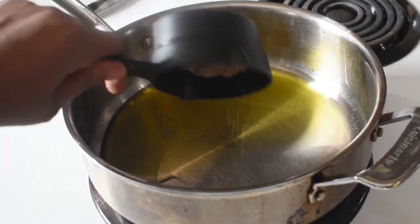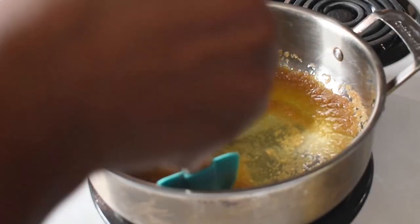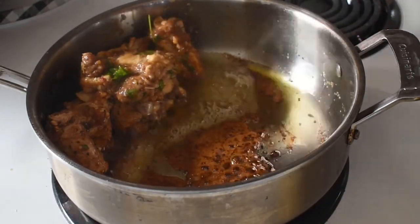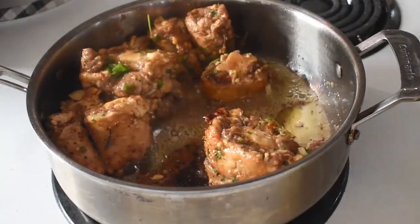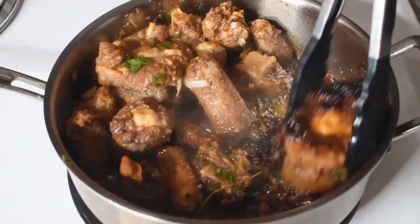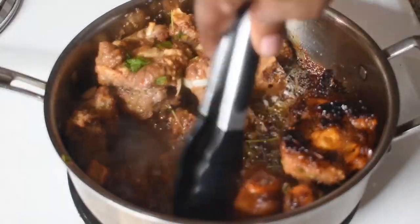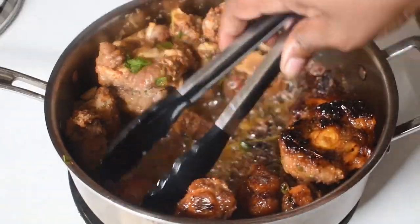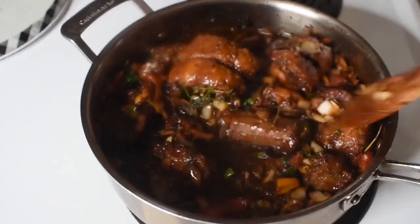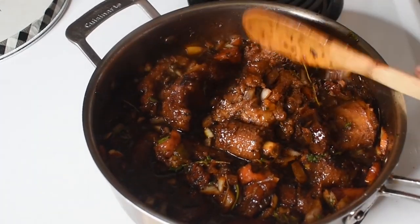The seasonings have marinated for a while and it's ready to get on the stove and start to stew. The brown sugar is going to go down to a liquid form, getting ready for a good searing. Look at those pieces — how seasoned they are with fresh herbs, garlic seasoning powder, and salt. That sear on the oxtail is what I'm talking about. Marinating them in vinegar really helped break down some of the membrane to make it a little softer.